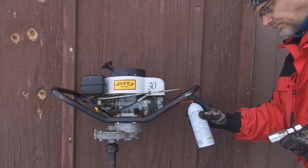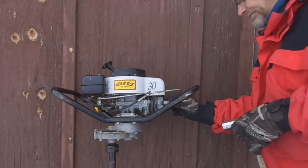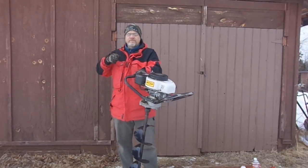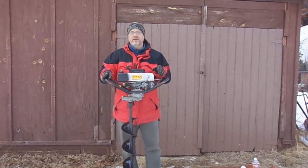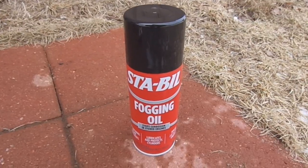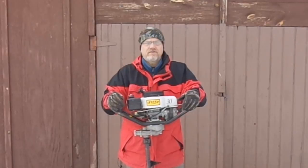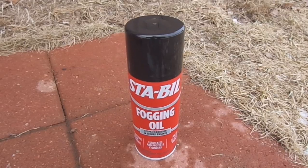There's one more thing I'm going to do with that fogging oil. I'm going to pull the spark plug and squirt a little bit of fogging oil down the spark plug hole too. After that, I'll slowly pull the engine over a bit to move the piston back and forth, just to spread out that fogging oil. Now I feel good about having that fogging oil in the carburetor, in the cylinder, on the piston and piston ring. So we've got the gas poured out and a nice film of fogging oil in the carburetor and cylinder, which should keep any non-metal parts from drying out and keep corrosion from starting.